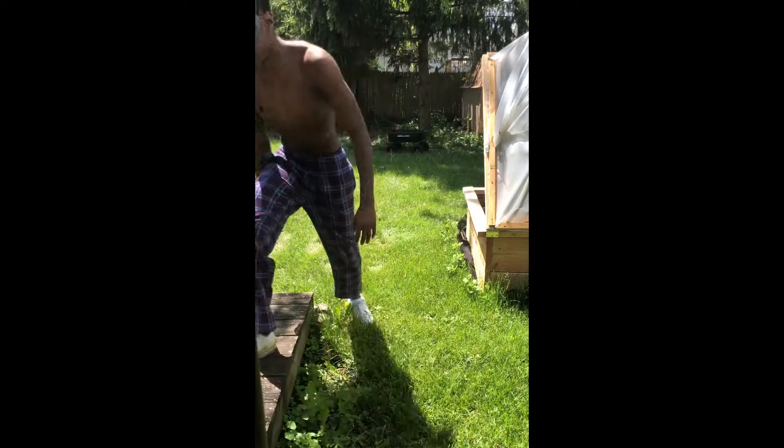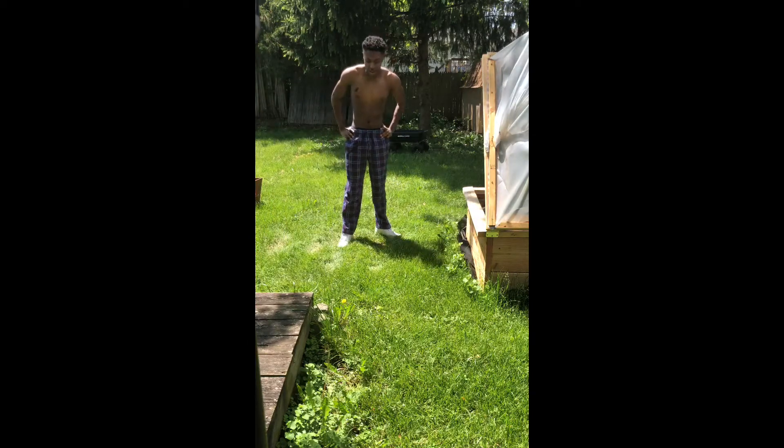And that's all y'all. Quick little 5-minute workout with 2 sets. Full body cardio — hit all the spots. Now you can go ahead and get your day started. Like me, you're about to cut grass. Comment down below what you're about to do, and don't forget to subscribe.